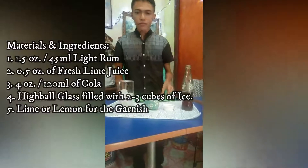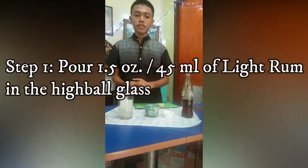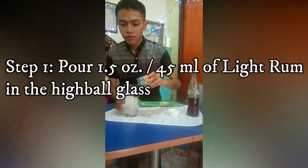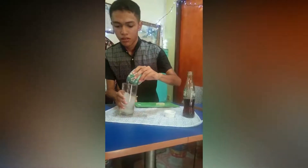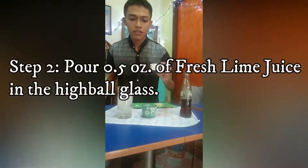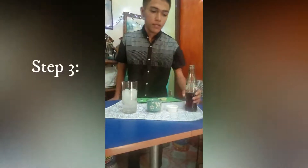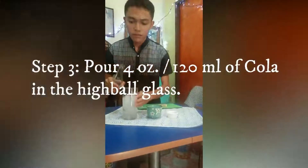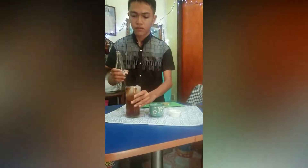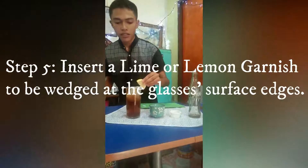So the first step in creating the Cuban Libre is you're gonna pour a half an ounce of lime juice, then we're going to pour four ounces of Coca-Cola, and the final part is you insert a lemon.